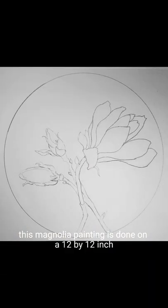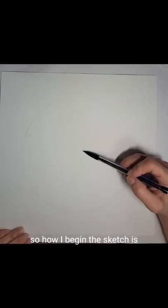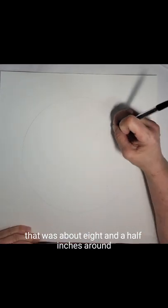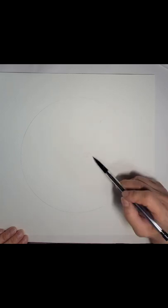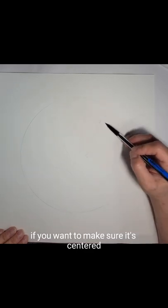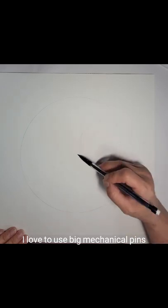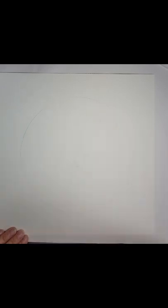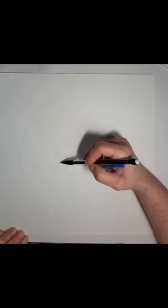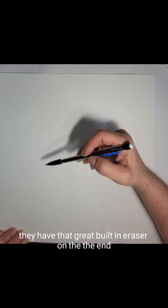This magnolia painting is done on a 12 by 12 inch sheet of paper. I began the sketch by using a cereal bowl that was about eight and a half inches around. I lay that on my paper, make sure it's centered — you can use a ruler if you want — and just draw a little circle. I love to use Bic mechanical pens; they have a really nice texture to the graphite and a great built-in eraser on the end.